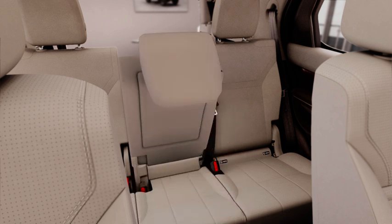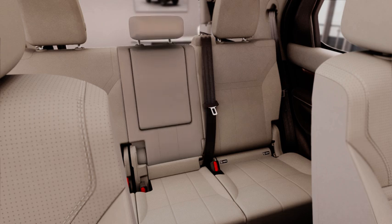To raise the centre seat, lift the seat until it firmly locks into the upright position and raise the head restraint.